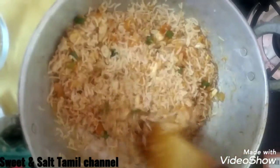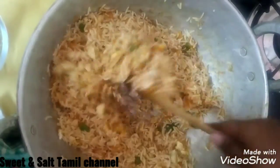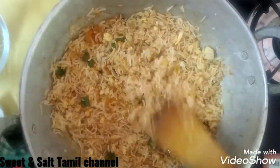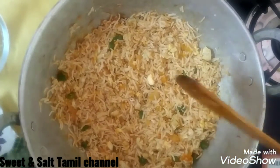I will mix the rice very lightly. I will mix it in about 2 minutes.